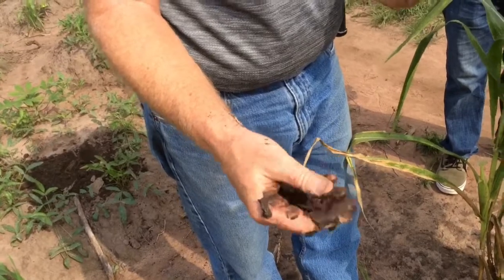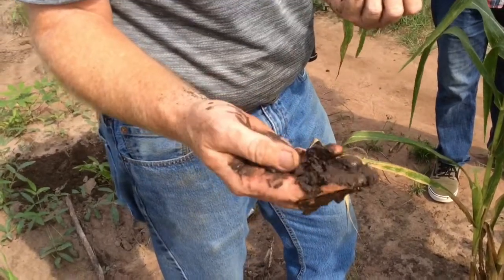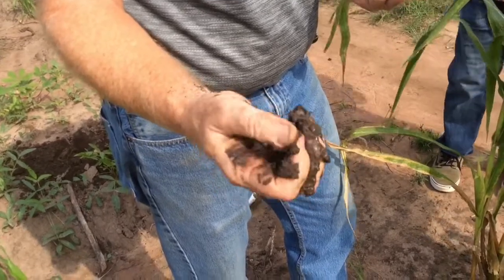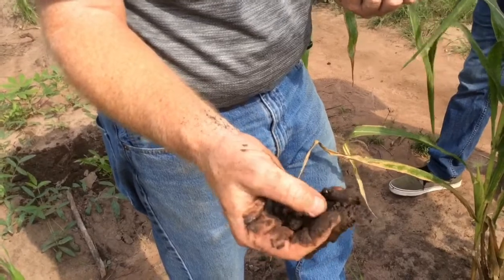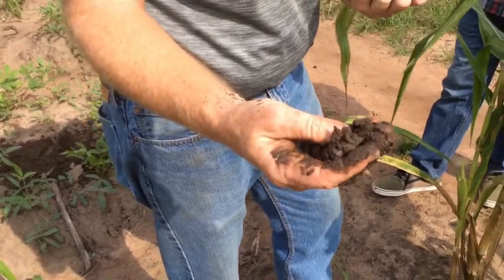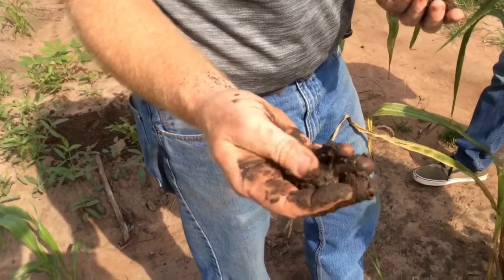It doesn't feel gritty. Yeah, it's too much water. When I did this on the video back in February - if people remember that - you rub it in your fingers and it was gritty, and it would rub off easily because of all the sand in it. This doesn't. This means there's more silt and clay in this soil, which gives us water holding capacity, more yield, potentially more yield stability and yield consistency with a silt loam or loam soil.